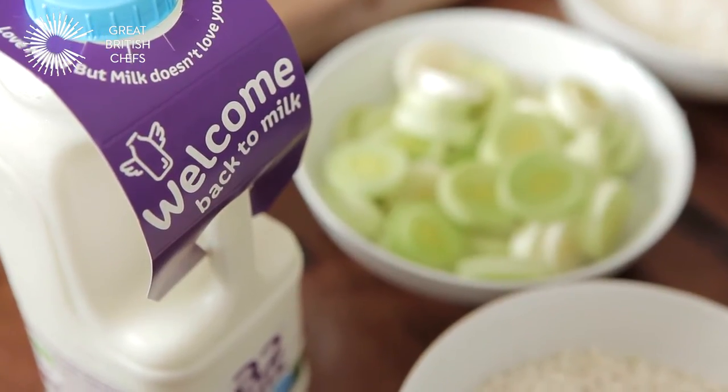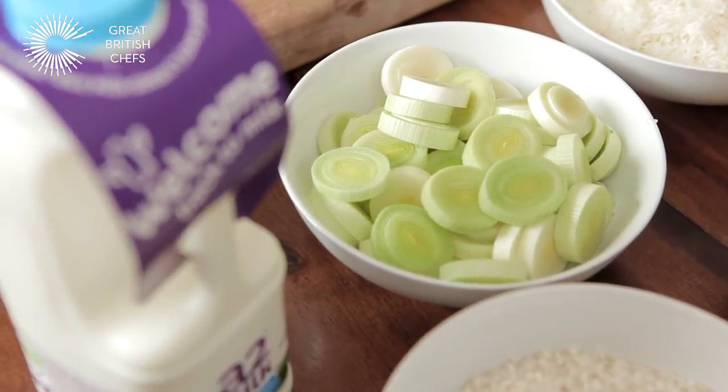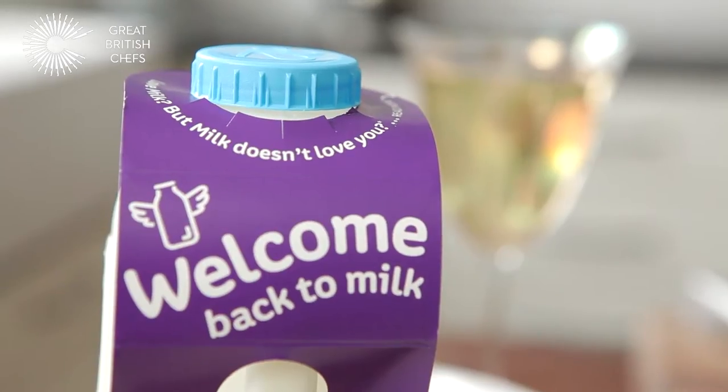A2 is a 100% natural fresh cow's milk that you can use in everyday cooking. If you've had problems using milk in the past, you should try A2 because you might find it's a bit gentler on the tummy.